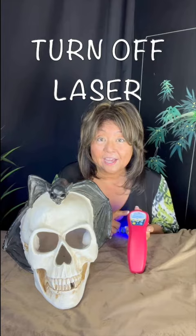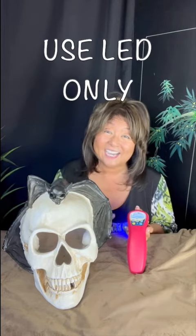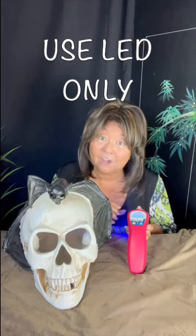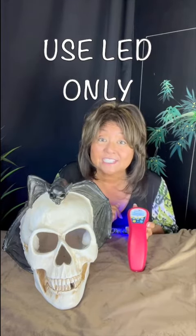Now the first thing you want to do with all these lasers — if you have the models that you can turn off the laser portion, do that, because you don't need the laser to treat eyes. I just want to use the LED for the eyes. On this one, I've already got it turned off — the laser, that is — and it's just the LED.